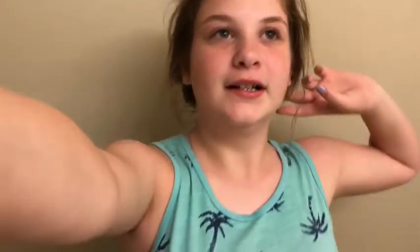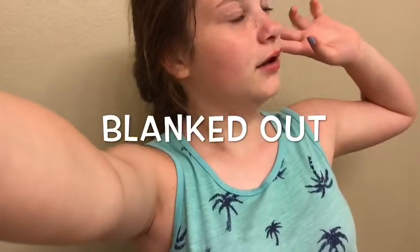Thank you for watching this skincare routine. Make sure to like, comment, and subscribe for more videos. As I always say, thank you for watching, subscribe to be a Lacy, and I will see y'all later — bye!